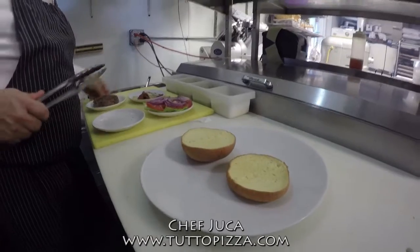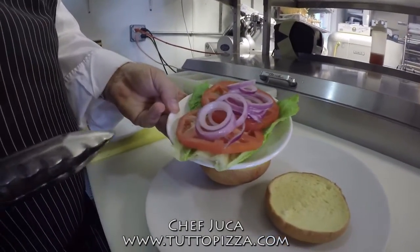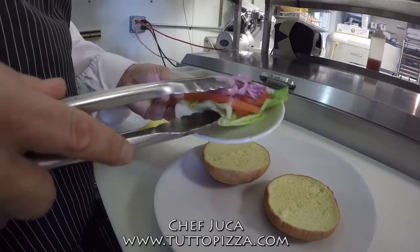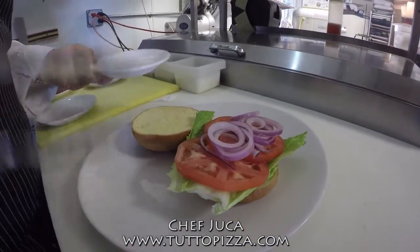So what I'll do — I'll get the tomato, romaine lettuce, and red onion, and just put them over here.